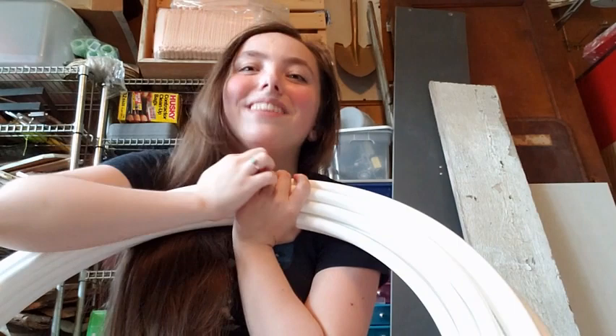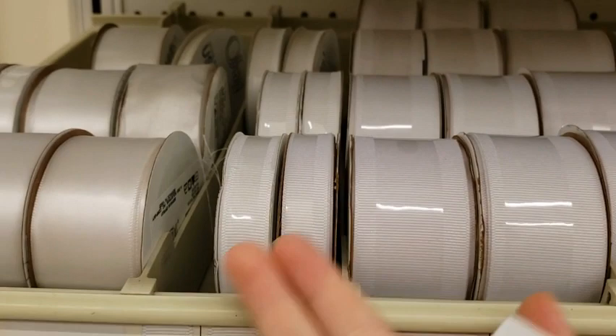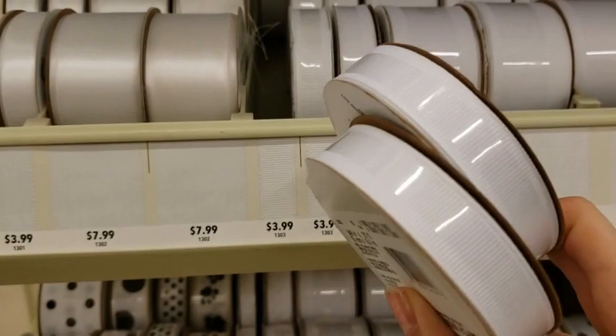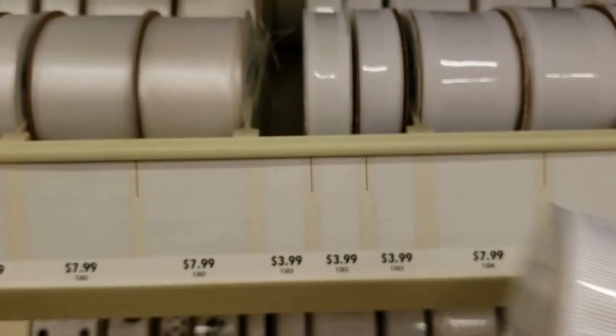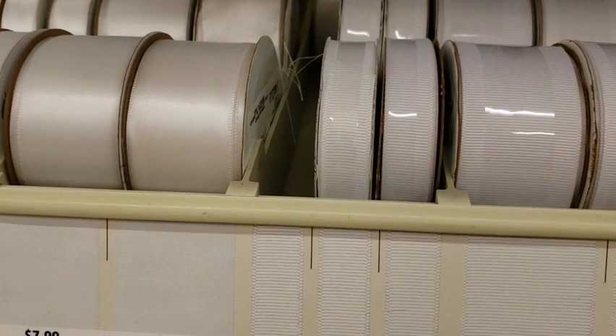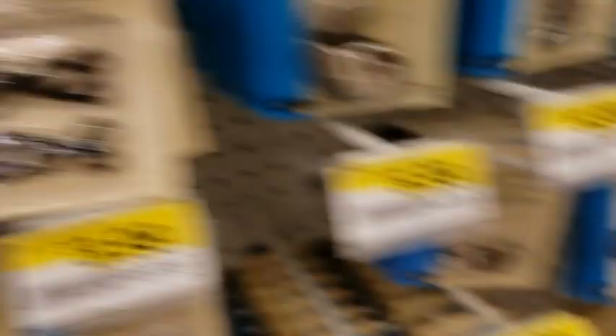Hello, coming to you from my local JoAnn Fabrics. I quite easily and successfully located the beautiful white sturdy ribbon that I need, because I went upstairs and looked for ribbon like this and realized I'm all out, so I just picked up two rolls of that. I also needed some hook and eyes for the waistband and spent about 15 minutes running all over the store looking for them, only to find that they were literally right here. Sorry for the shaky camera work — I don't have a tripod on me.